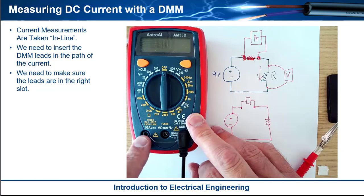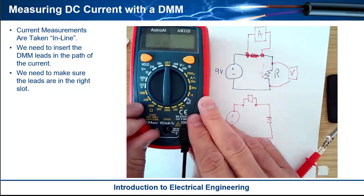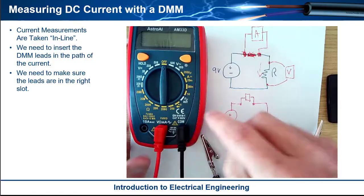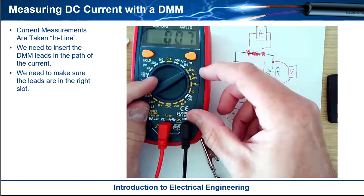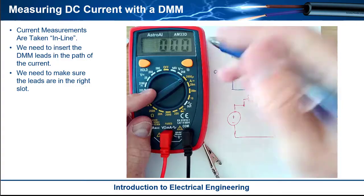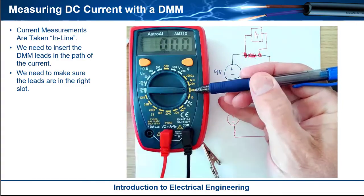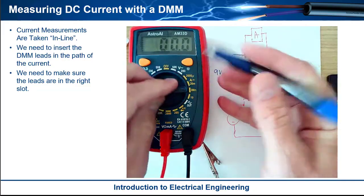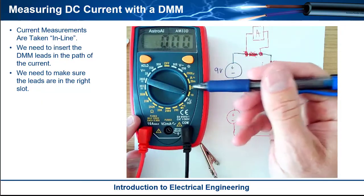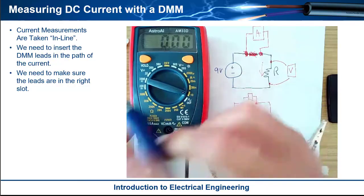If you're measuring higher currents, you'd plug the lead into the 10A connector. But if you're only measuring milliamps, you plug it in here. You can look right at the selector and see the current measurement positions: A with a flat line for DC — 2000 micro, 20 milli, 200 milli — those are obviously for this milliamp connector. But if you go to the 10A position, that means you're measuring more than 200 milliamps. Anything more than 200 milli, you need to flip to that position and move the leads.